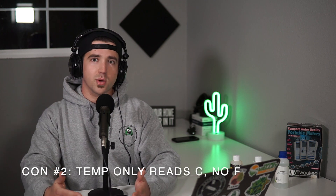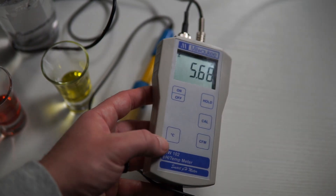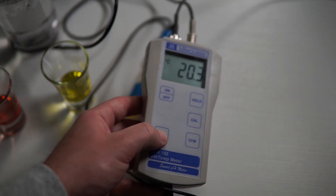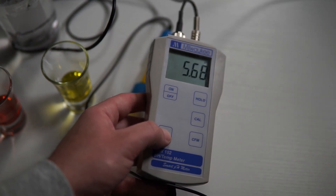Con number two: this unit only reads temperature in Celsius. That isn't a problem for most of the world, but being in the US we're still on Fahrenheit. Honestly even if it had Fahrenheit I probably wouldn't use it much, because it doesn't show the pH and temperature on the same screen — you have to press the temperature button to switch. It would be a nice feature to have both displayed side by side.